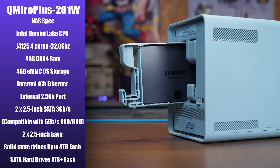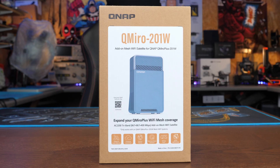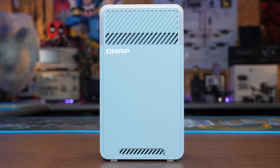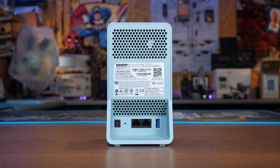It is compatible with many different types of drives, all two-and-a-half-inch, up to four terabyte SSD or one terabyte-plus on standard serial ATA. The second part of this system is the QMiro 201W, which features the same Wi-Fi mesh router but doesn't have the built-in NAS functionality. It can be used as a standalone router or as a satellite device when combined with the main NAS to extend your Wi-Fi at home.